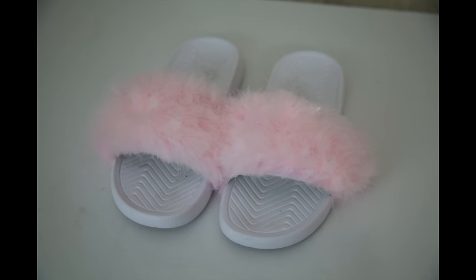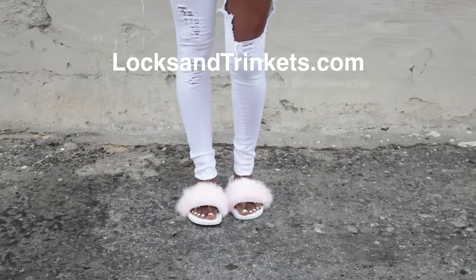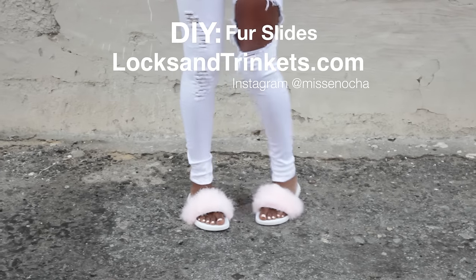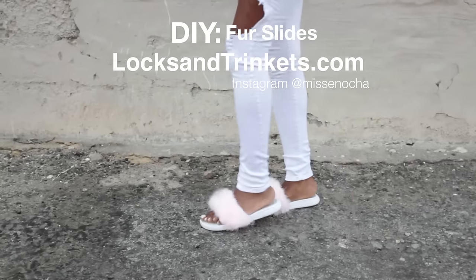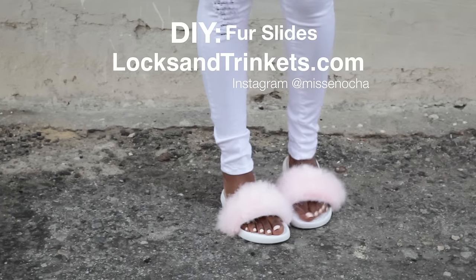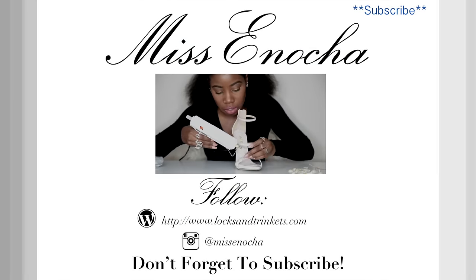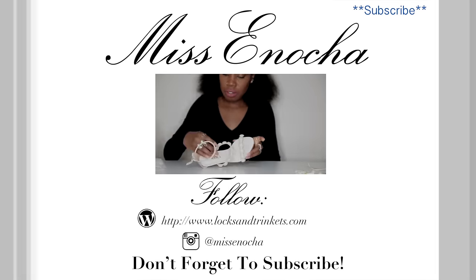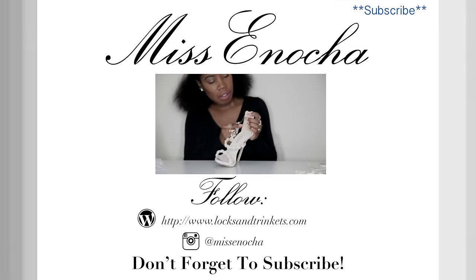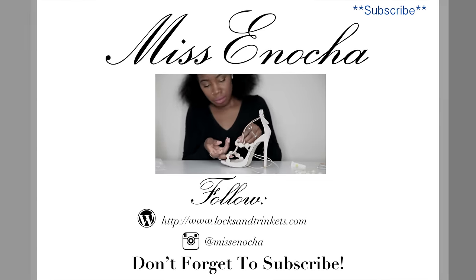And there's the final product — some furry slides! I think they came out really cool. They're not exactly like the Rihanna ones, but they'll have to do because I missed the deadline like I'm sure many of you did. So if you're like me and you missed out, there you go. Don't forget to subscribe, give it a thumbs up, share it with your friends, and if you try it send me a DM — I love when you guys share your DIYs. Check out my other DIYs, the last one was pearl sandals, and I'm working on more. See you guys later!